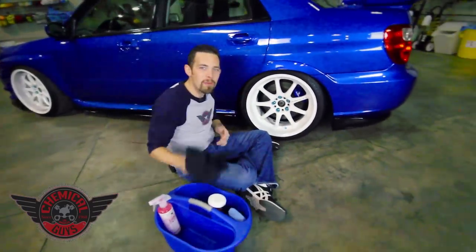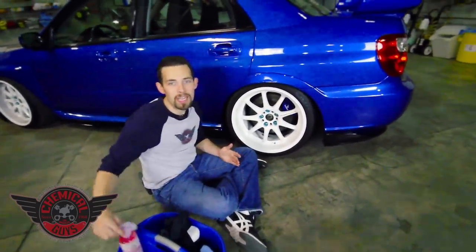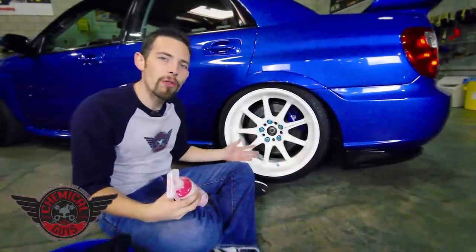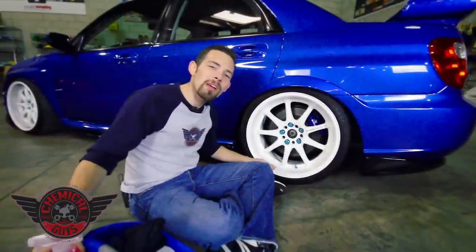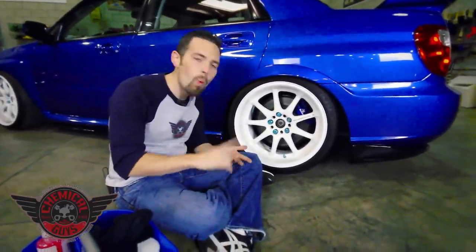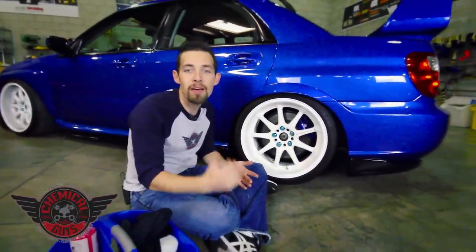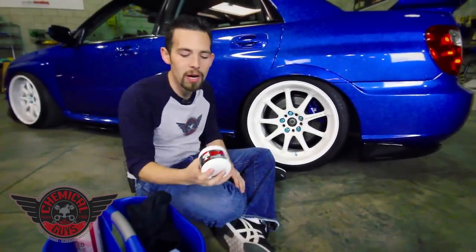I've gone ahead and removed all the brake dust and the rubber off this wheel using our Chemical Guys Speed Wipe. It did a great job of pulling off all of the brake dust and rubber, and now our white wheel looks bright and clean. The thing about a white wheel is that I want to keep it looking bright and clean, because brake dust, water spots, and road tar can stain the wheel. I want to make it easier to keep clean, so I always don't have to use a heavy degreaser or cleaner when I wash the wheels. So I'm going to apply a coat of our Chemical Guys Wheel Guard.